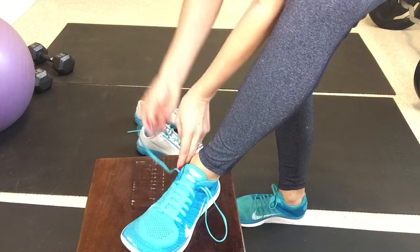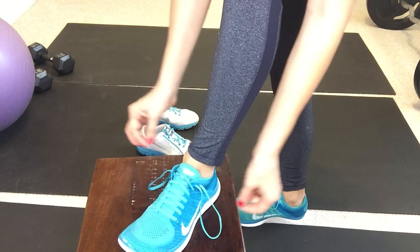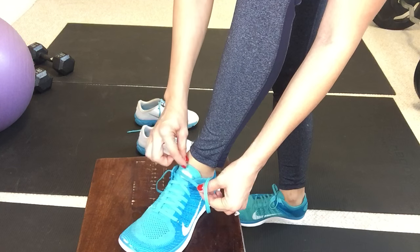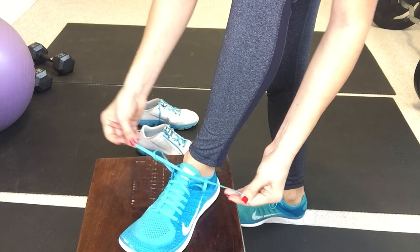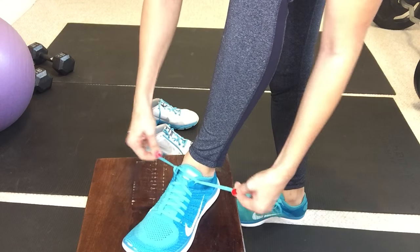You're going to do that on both sides. And once you have your loops, what you're simply going to do is take the lace opposite to the loop and put it through — so right goes through the left, left goes through the right. Do that on both sides, laces through the loops, and then you're going to pull down toward the shoe.